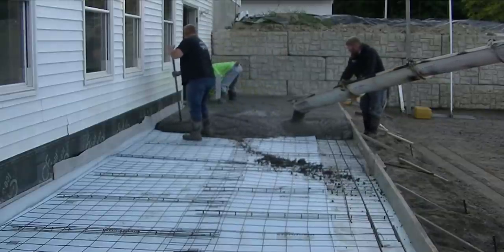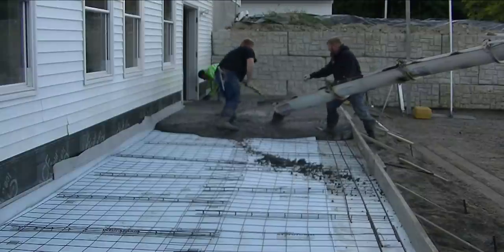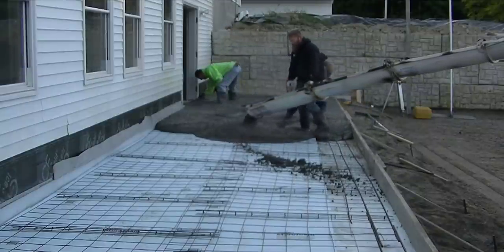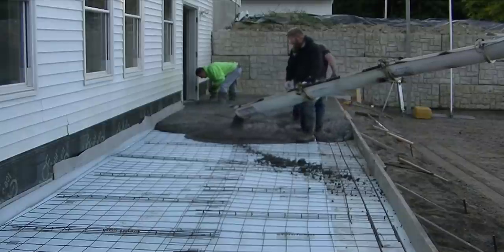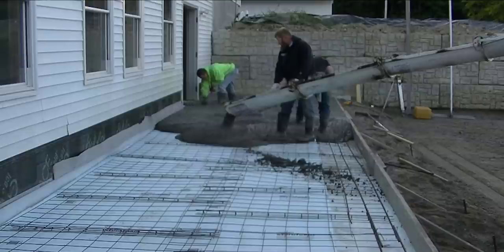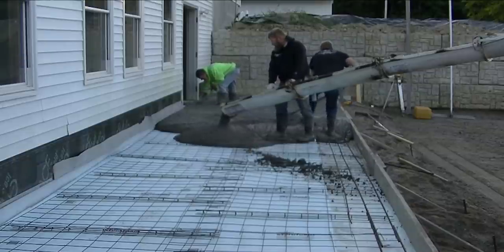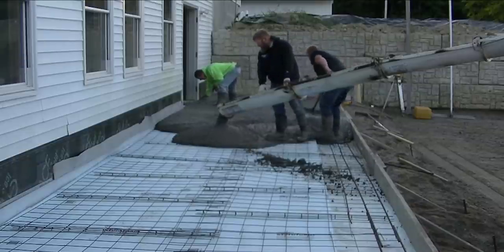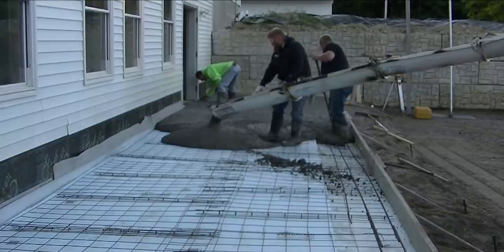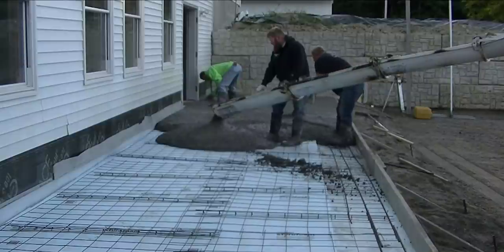Oh, that was a big cement ball. Sometimes the cement gets caught up in a ball inside the drum and it doesn't break up. So if you ever get any of those, just toss them aside and break them up. I just wanted to give you guys a sense of how long you have to work with this stuff and get it down before it starts actually setting up on you.